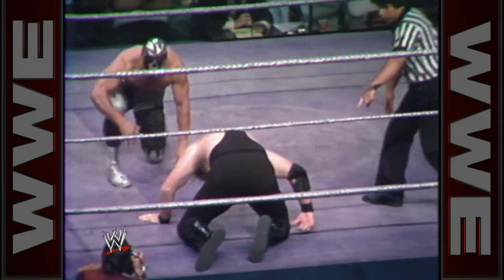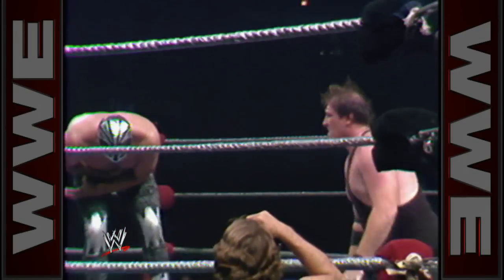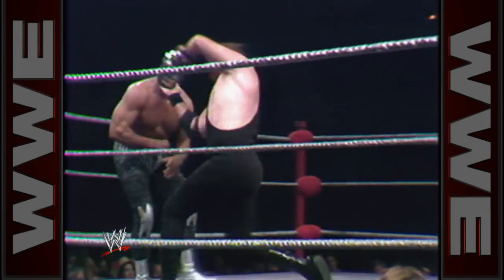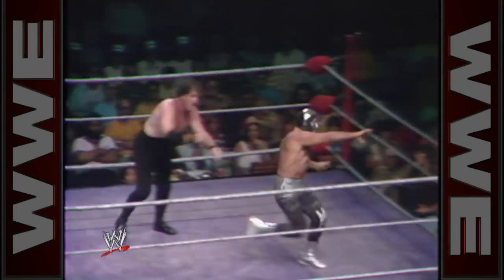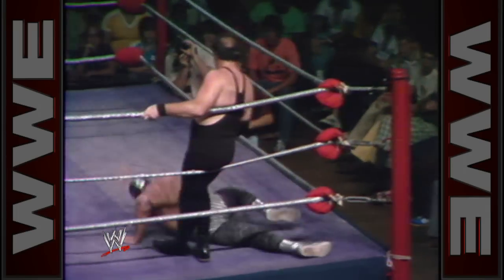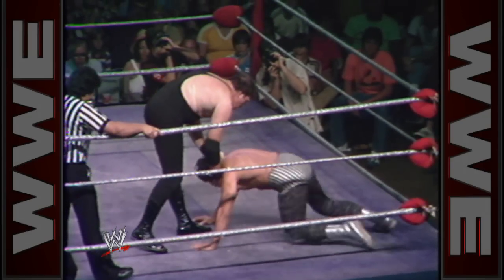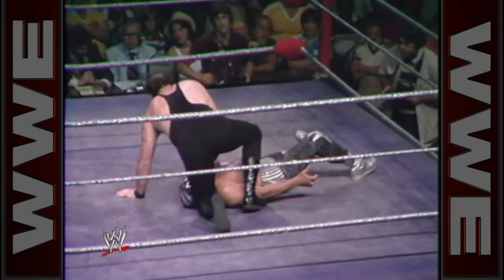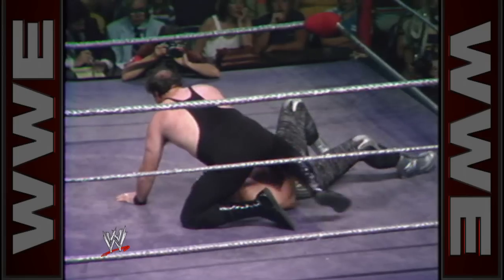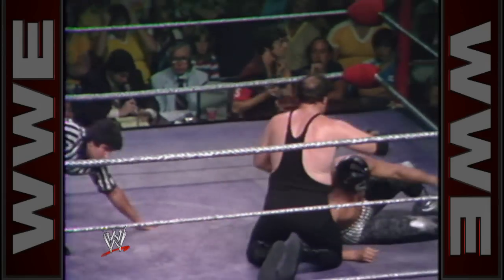However, Slaughter catches Mascaris off guard a moment ago, and it's Slaughter now who's turned things all around. Moving in — the elbow smash up against the butt of the jaw, Mascaris down to the canvas. Slaughter now in control.